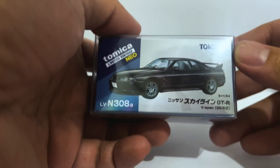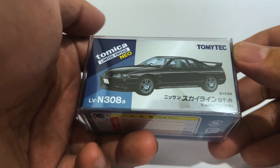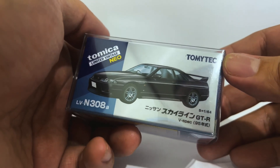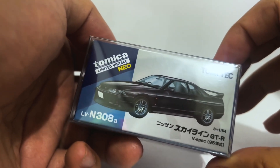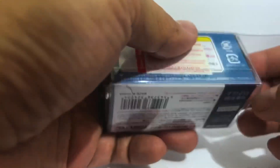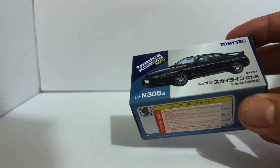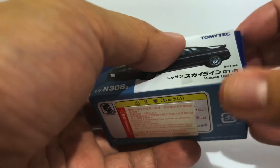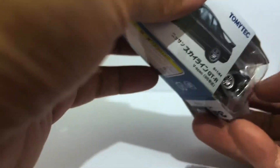Hello diecast fans and welcome to a brand new episode of Jim's Magnificent Miniature Motor Cars. For this episode we will be unboxing this lovely Nissan Skyline GTR R33 V-Spec by Tomica Limited Vintage Neo. This one comes in what looks like the Tomica equivalent of a Hot Wheels protector pack — I gotta say I don't mind it, it came at no extra cost, it's quite pretty, and this is really interesting.